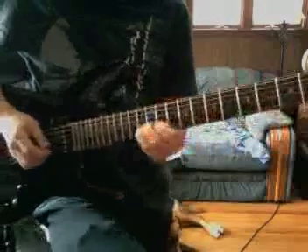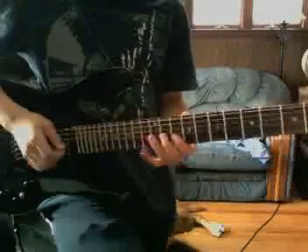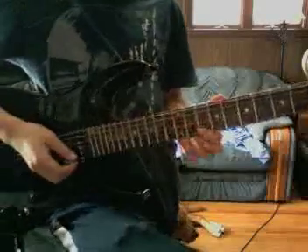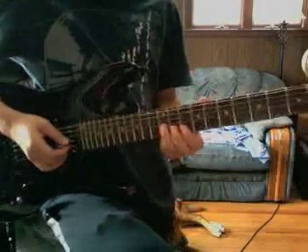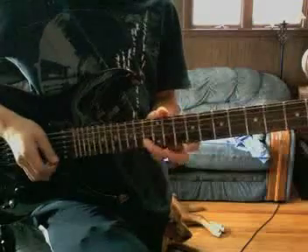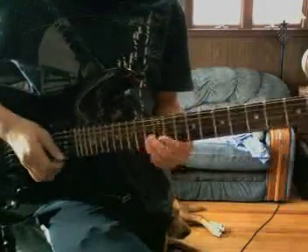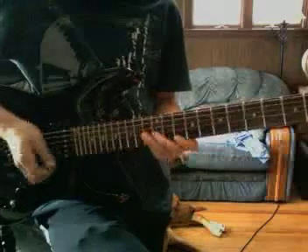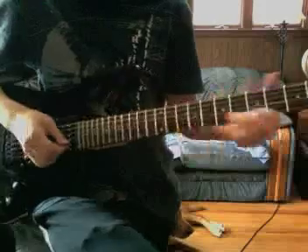Then you get to this part — it does the same thing again, but then it goes... which is 10 on the B, 12 on the G, and then 10 on the B again. And then 13 on the B, twice. And then you got 10 on the B, high E.